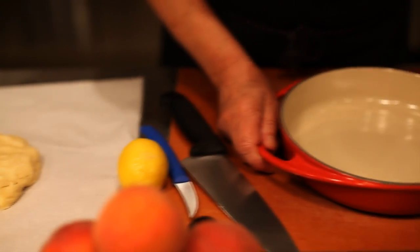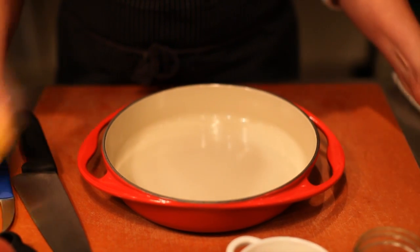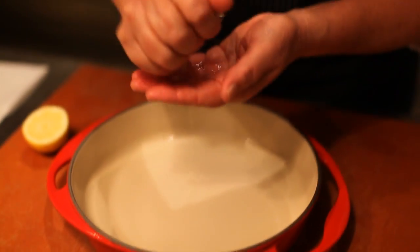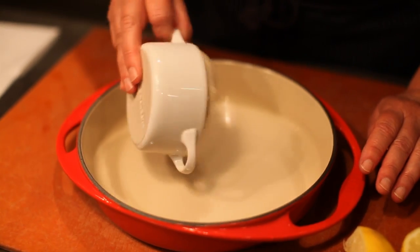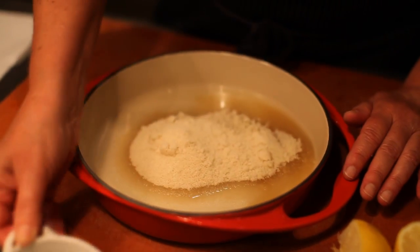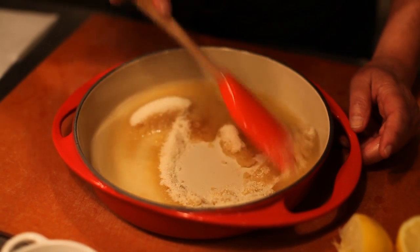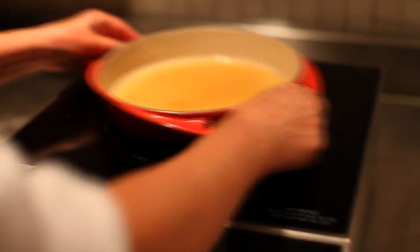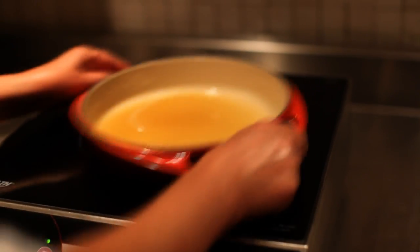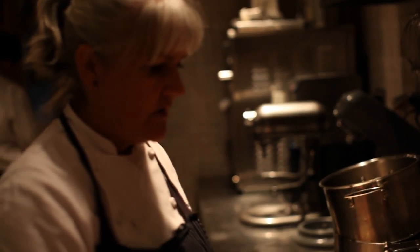Now we're going to make caramel first. We're going to put right in the pan a little bit of water, a little bit of lemon juice, and sugar. We're going to stir that together and put it directly onto the stove and caramelize it. Once you've stirred the caramel initially to mix it together, you don't want to stir it again — it can introduce foreign elements into the caramel and make it seed. So we'll just let that do its magic.